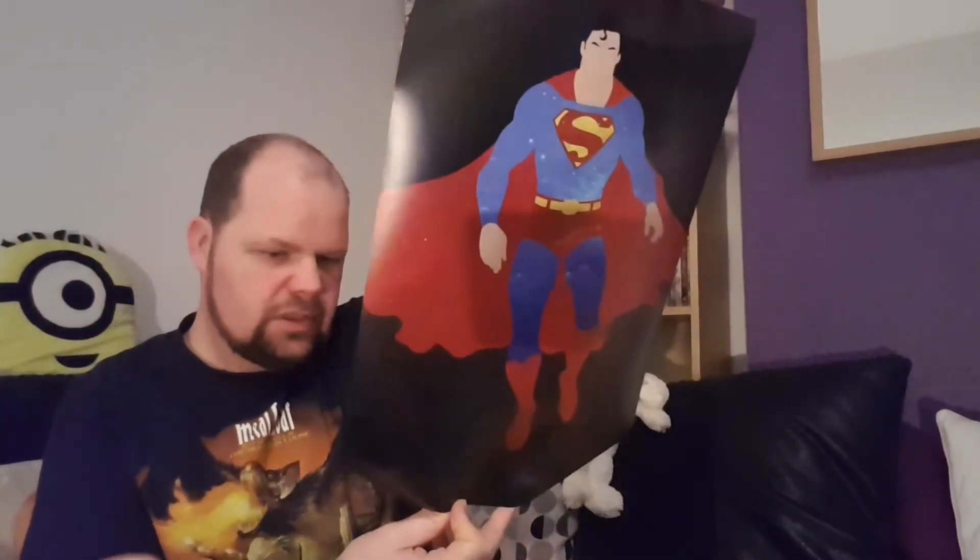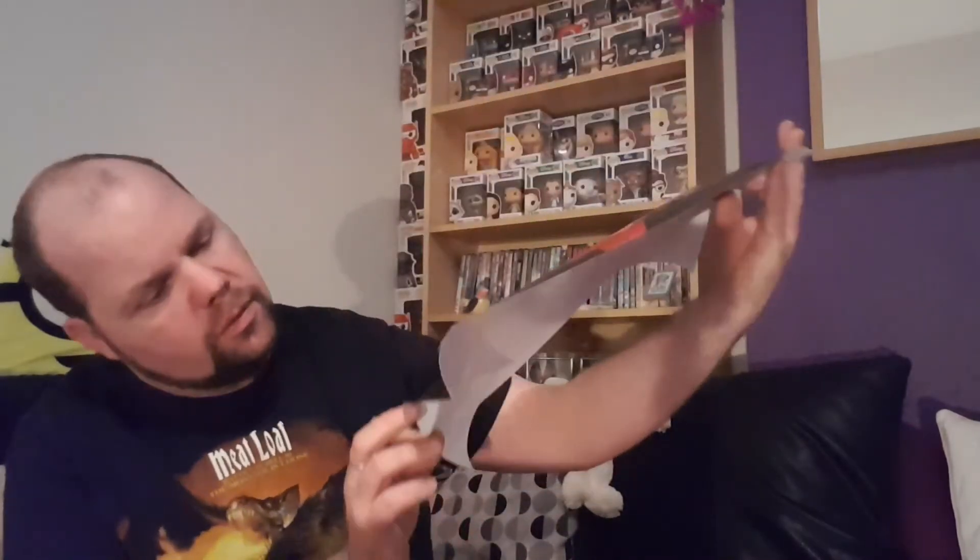It feels like a poster. We've got a nice Superman print — I don't know if you can see that without the glare. There's no artist name on it, not sure if it's printed by someone, but it's a nice Superman poster. Sticking to the DC theme there — Batman and Superman.